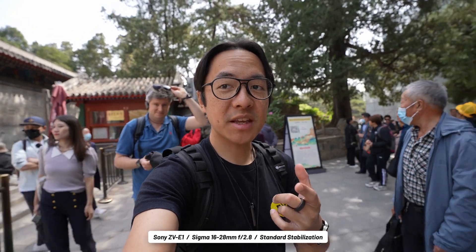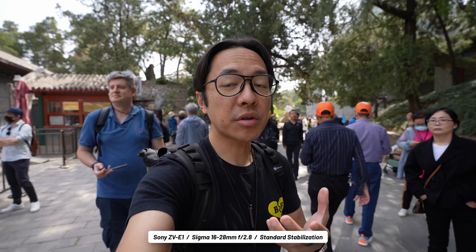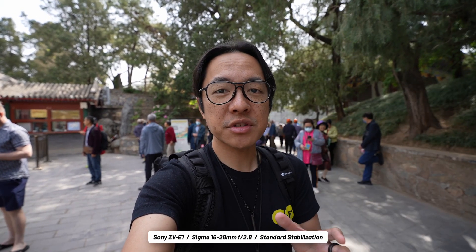This is what standard stabilization looks like. I like to think that I have some pretty steady hands, and the ZV-E1, even with the Sigma lens, is actually pretty light. But yeah, you can get a little bit of those wobbles still, even in standard stabilization.